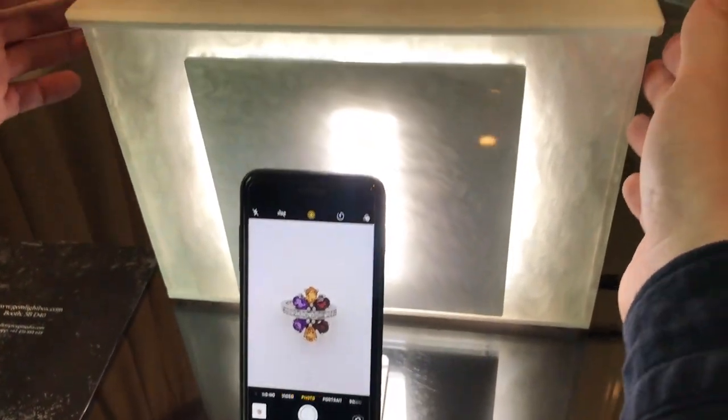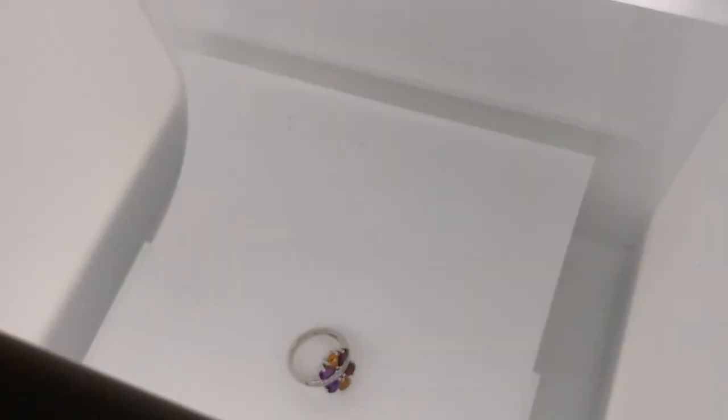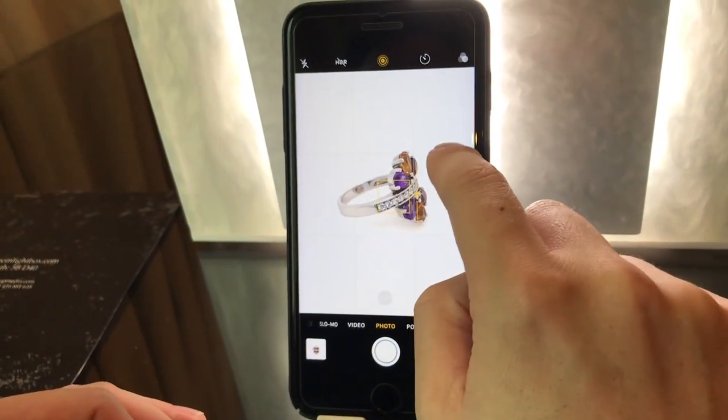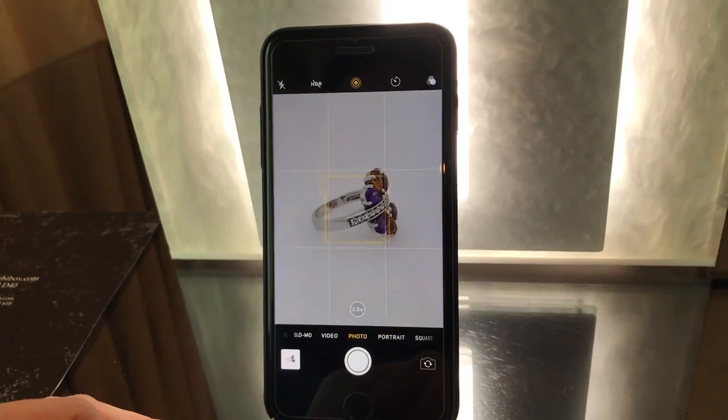For our second shot, we would simply lift up the lid and move the product to its side. The lid we place back on. Again, tap on the product, lighten up the background and capture. That would be our second shot.